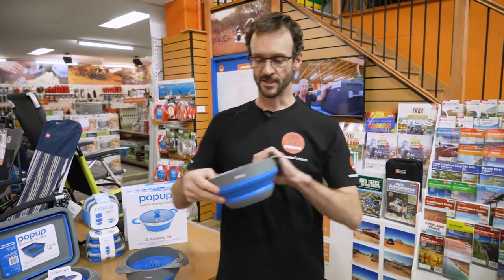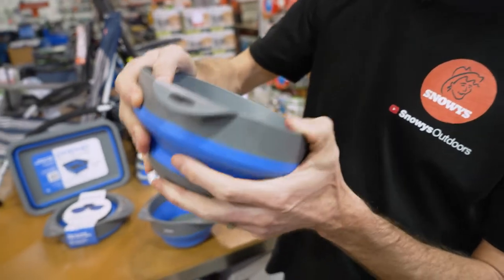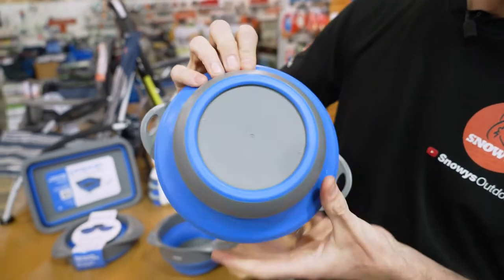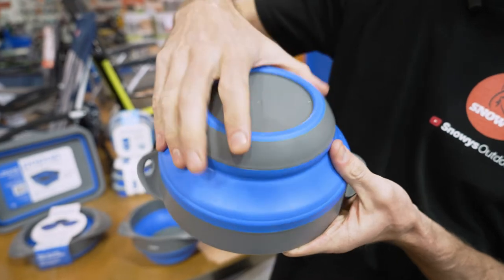These are made with food-grade materials. The grey you see around the top and around the base is polypropylene — it's got a bit of flex to it — and then there's a food-grade silicone panel that runs through the middle that gives it that collapsing feature. On the base, there's also a silicone ring which makes it grip on your table as you're sliding it around.